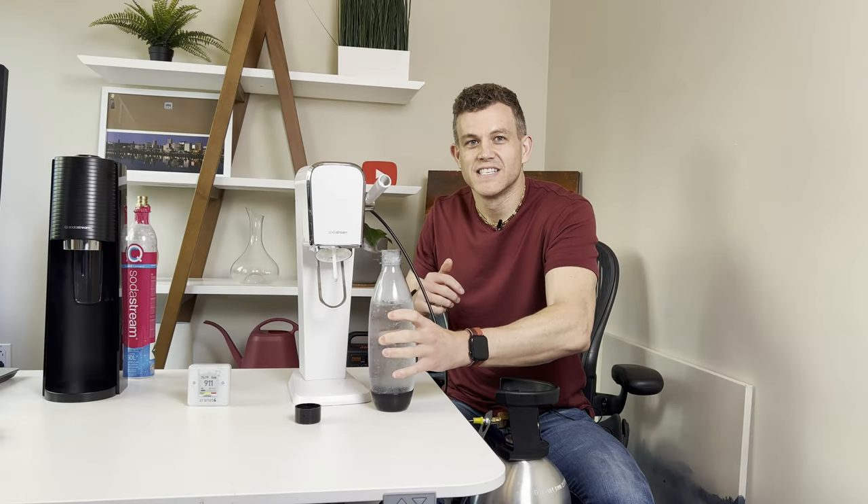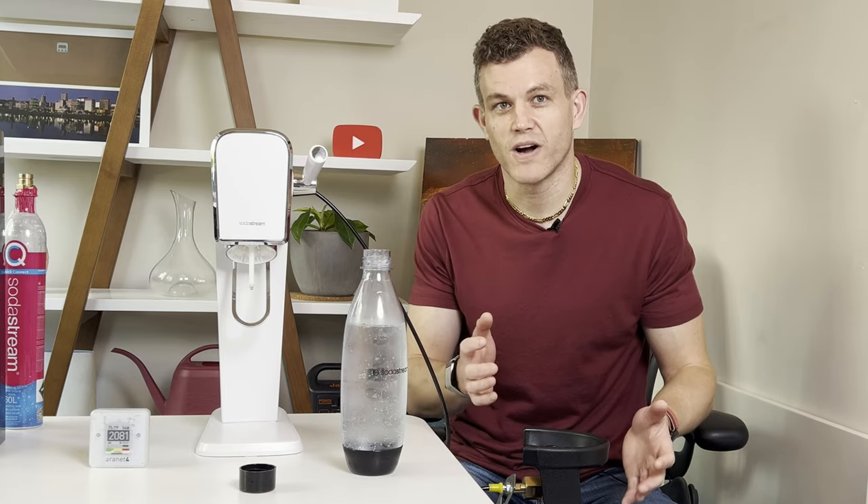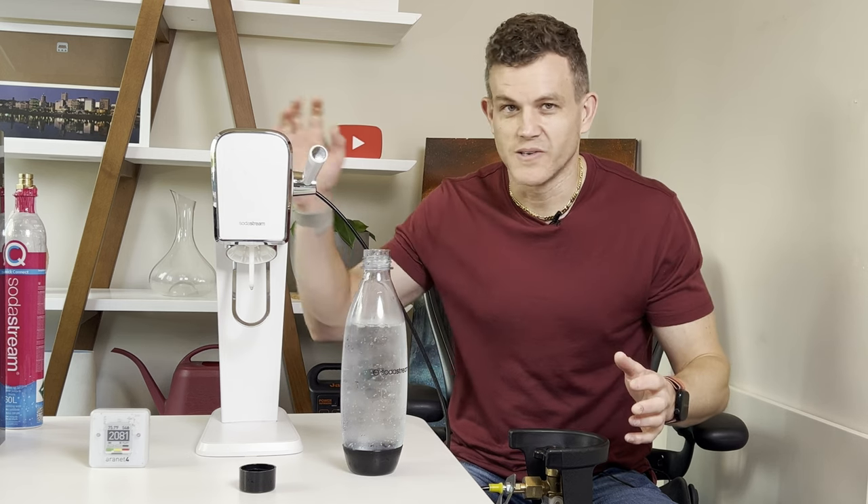With your SodaStream connected to a 20-pound tank, you'll enjoy fewer refills, save money on bulk CO2 purchases, and have the peace of mind of reducing waste from the exchange process. You can host a party anytime without worrying about cylinders running out. If you found this tutorial helpful, give it a thumbs up and share it with friends who love their SodaStream. Thanks for watching and happy carbonating!